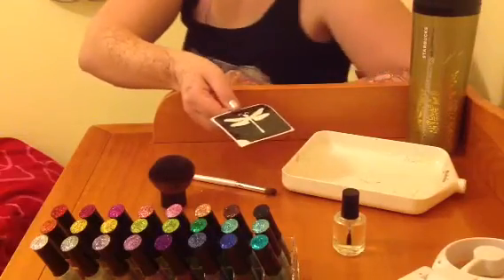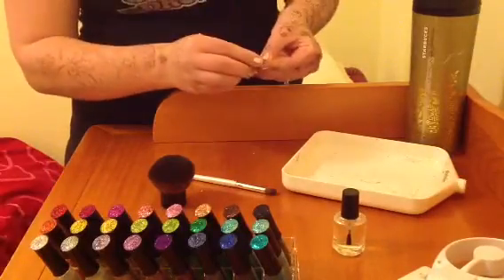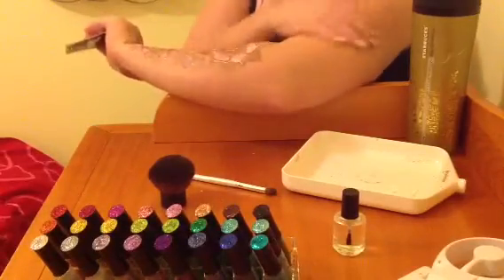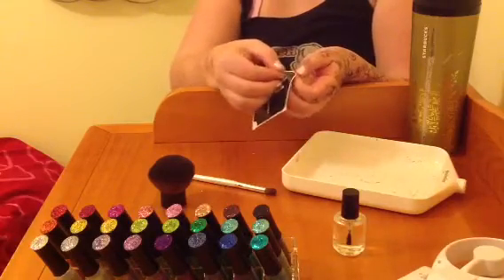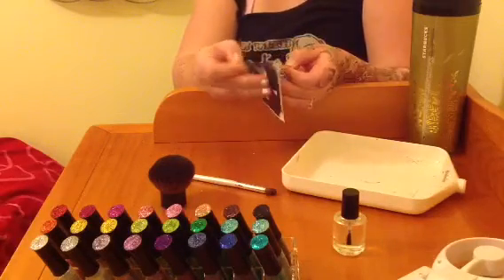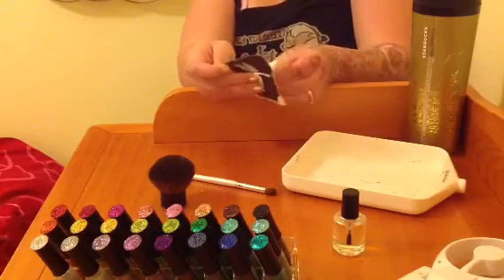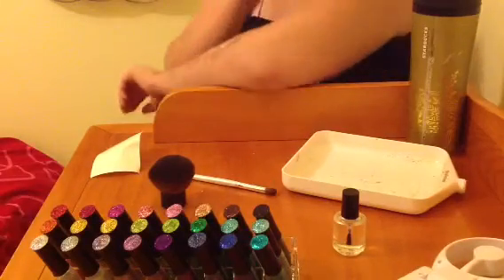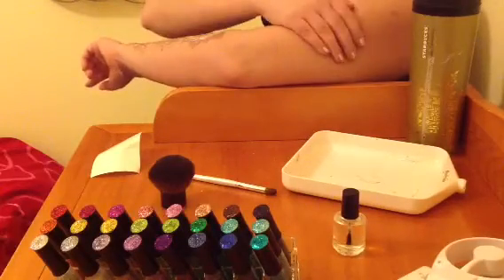This is the tattoo that I'm going to be doing today. You always want to clean the area first — I'm not going to do that because it's on my own skin — but you want to make sure you clean the area with an alcohol swab. Then you separate not the top layer, but the white bottom layer off of the stencil, like so. Now this is pretty much garbage. And then you want to apply your tattoo stencil like so.